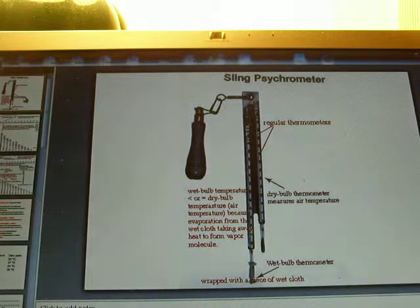For the manual weather station, a sling psychrometer is used to measure the dew point temperature and the relative humidity. The sling psychrometer is made up of two regular thermometers placed side by side. The right-hand one is the regular thermometer which measures the dry bulb temperature, also known as the air temperature. Dry bulb temperature is the air temperature.